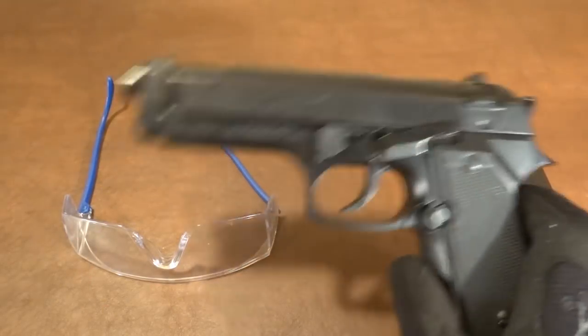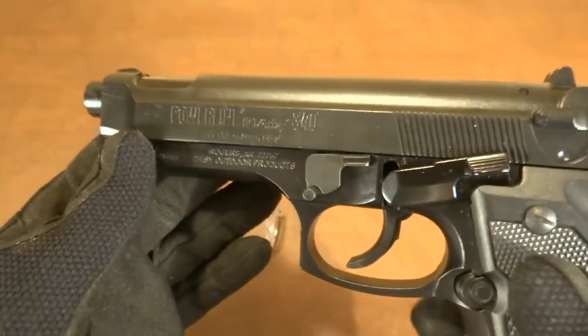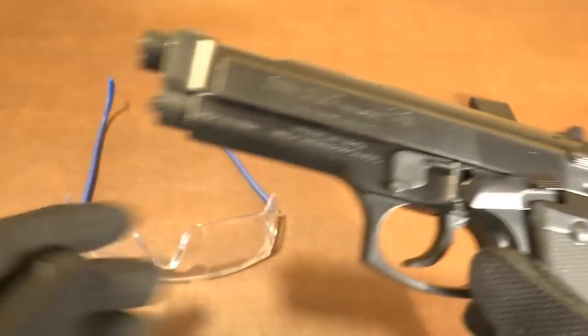What happens when you have a BB stuck in your gun? Powerline 340. Let's see how we disassemble this thing real quick.